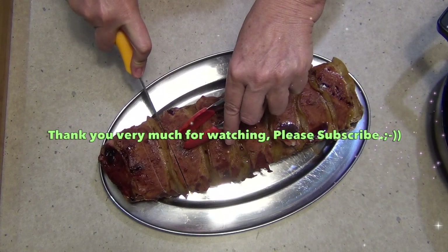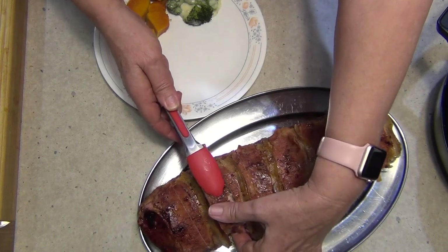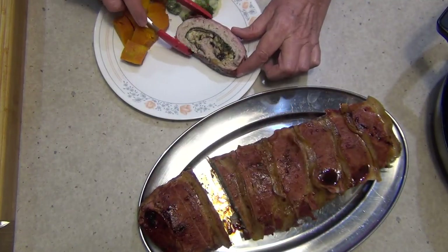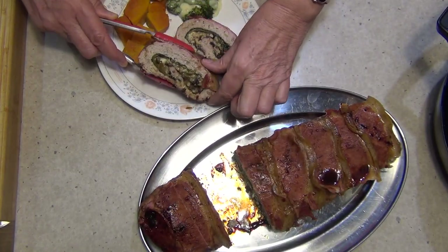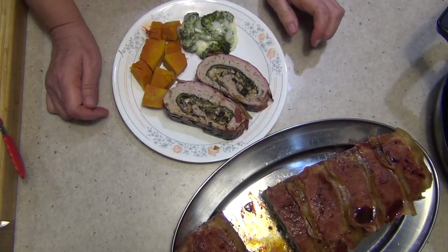Quite a sharp knife — I don't normally carve onto a metal tray, but I need you to see how delicious and succulent this looks inside. Cut yourself some hearty slabs there. Moment of truth — look at that. It's absolutely divine. It smells amazing — moist and tender and delicious. Thanks for watching.